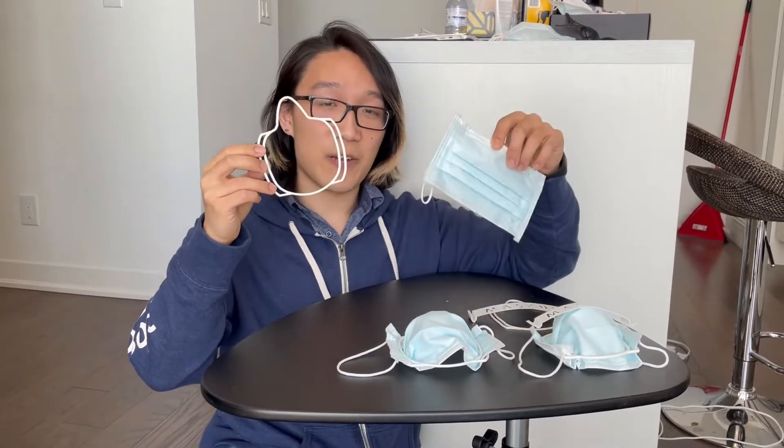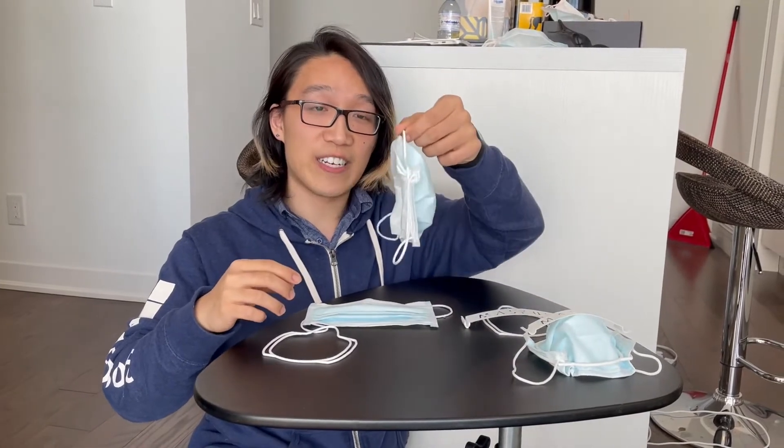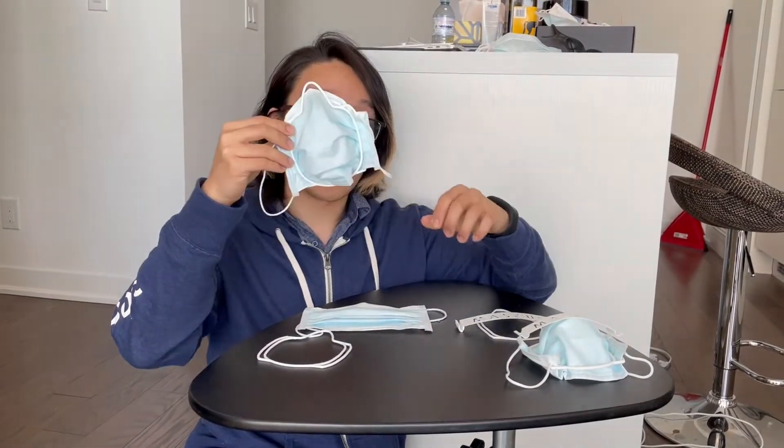So what is Maskis? It starts with a 3D printed mask fitter that is custom fitted to your face using computer vision. We combine that with a typical surgical mask to make an already very nicely fitted mask that is tight to your face.